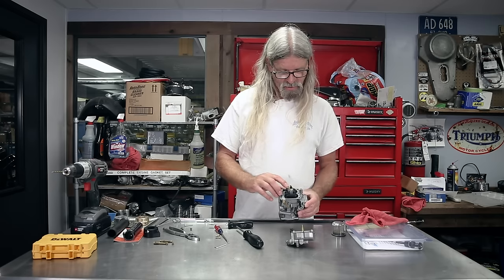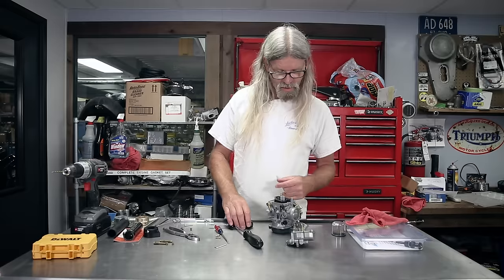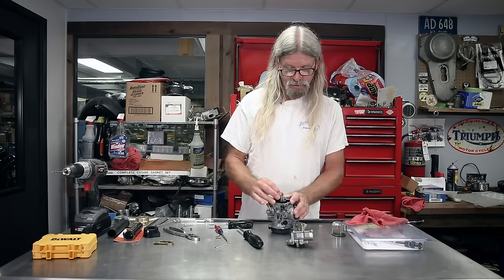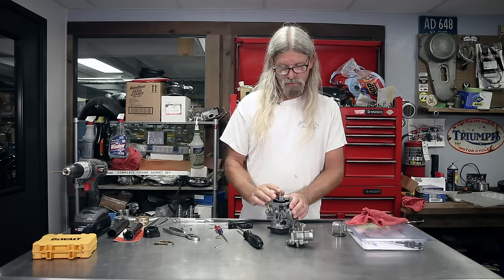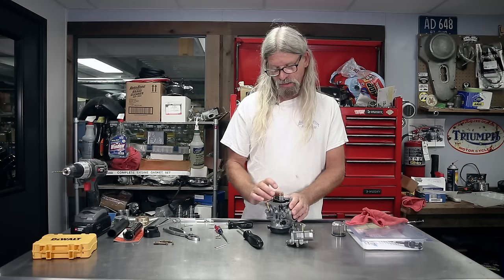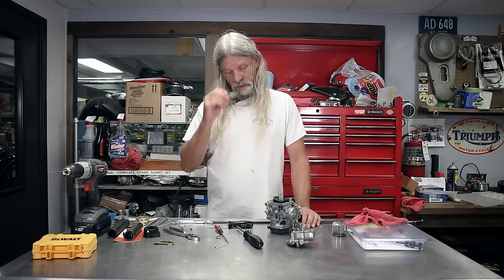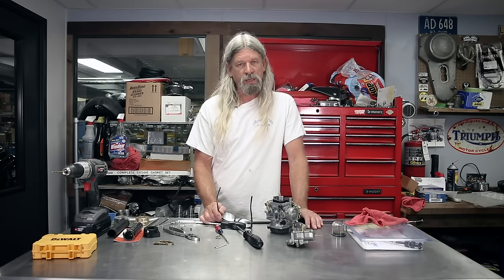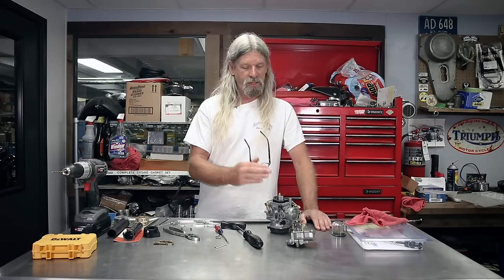Once you get your bowl off, there's your main jet right there. All main jets will have a size stamped on them. It looks like we have a 190. Depending on what model Sportster you have, you may see anywhere from 175 to 185 — it could be 175, 180, or 185 for Sportster models, depending on what year and whether it's an 883 or 1200. Because it's a 190 and we souped up this engine, I think I'm going to drop it down one to a 185, and then if we need to we can go up one. The main jet doesn't really even come into play until you're at three-quarters throttle or above. So if you're having a mid-range runnability issue, the main jet has nothing to do with it — it's the intermediate jet and the pilot jet air-fuel mixture.